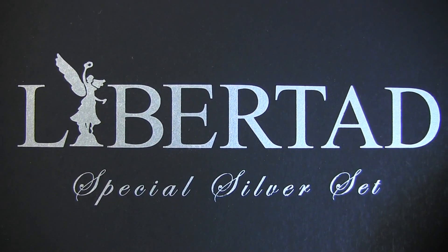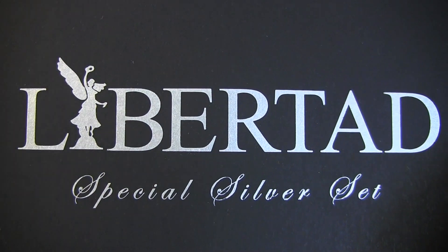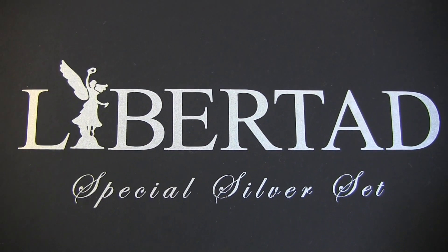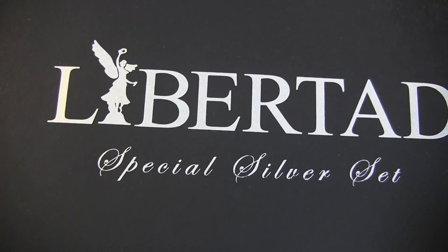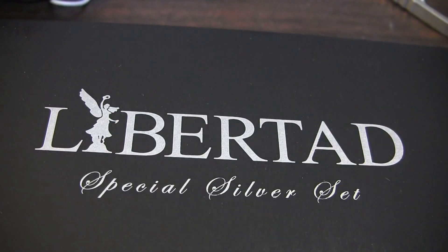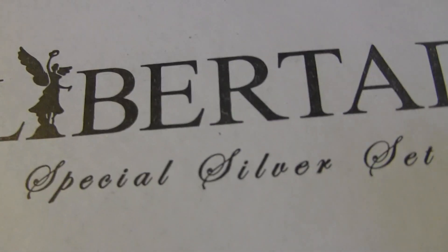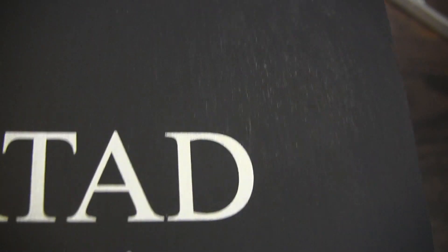Hey guys, today is Libertad day and I'm kind of overdue on this. I wanted to do a video but haven't gotten around to it. I just got these coins earlier in the week — this is the Libertad reverse proof set. As most of you know, it comes in a box like this, and this is the outer sleeve that goes around the case, which I'll show you now.